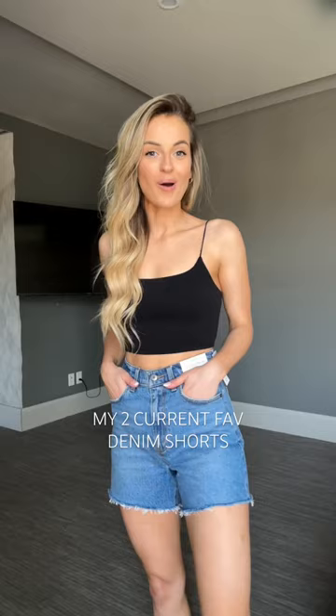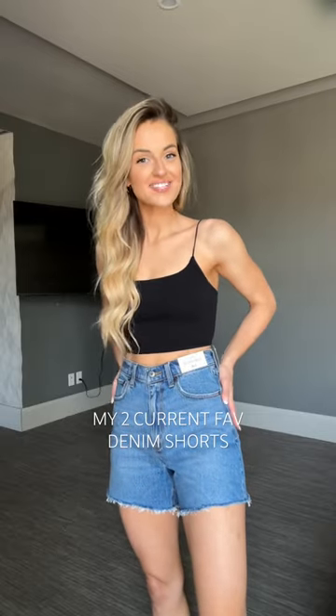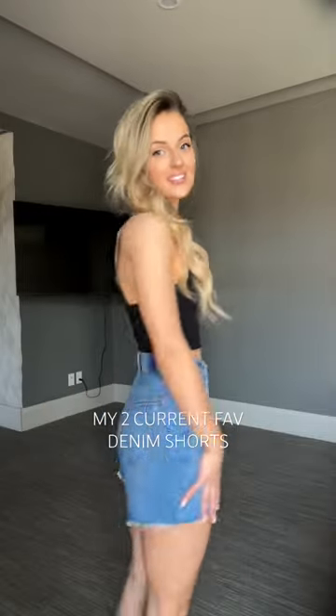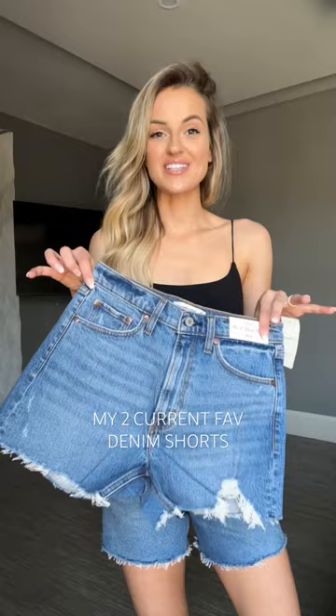I'm not always a medium wash girl, but I'm really loving these shorts — the denim is nice and soft. I'm wearing a size 26. They offer great coverage on the front and on the back as well.